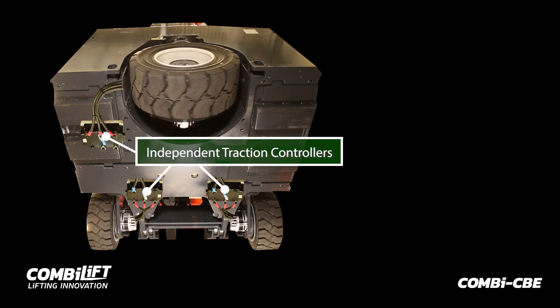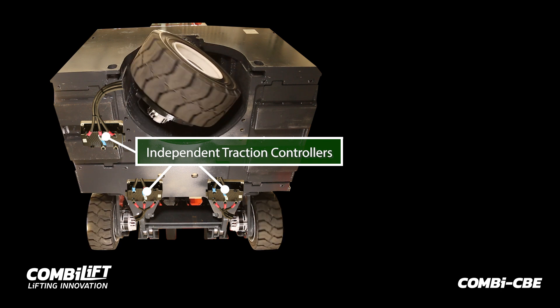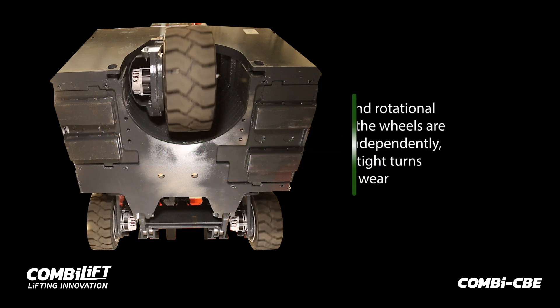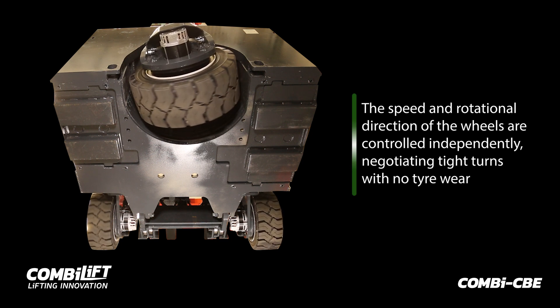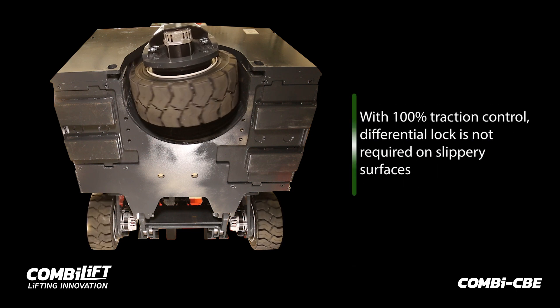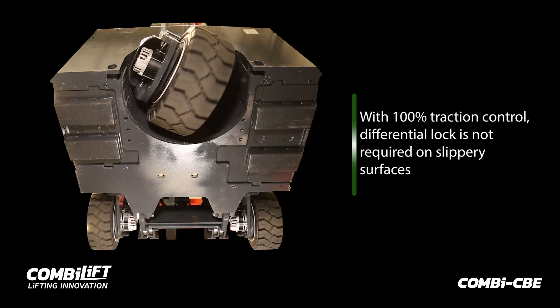By inputting the wheelbase parameters, the traction commands are calculated by the control system. This means, as the truck drives and steers, the speed and rotational direction of the wheels are controlled independently. This allows negotiating tight turns with no tyre wear. With 100% traction control, differential lock is not required on slippery surfaces.